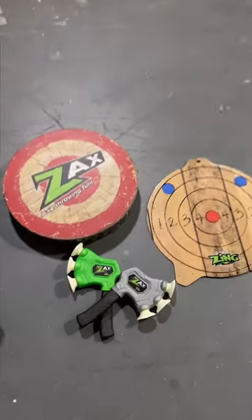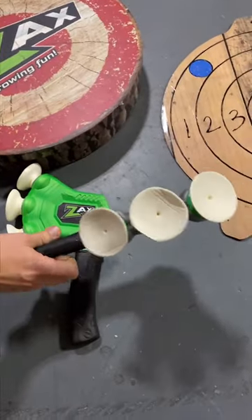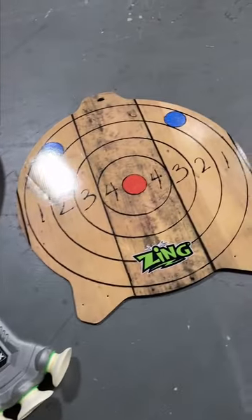These are Zach's throwing axes. They come in a set of two and they have suction cups on them to stick, and it comes with a target.